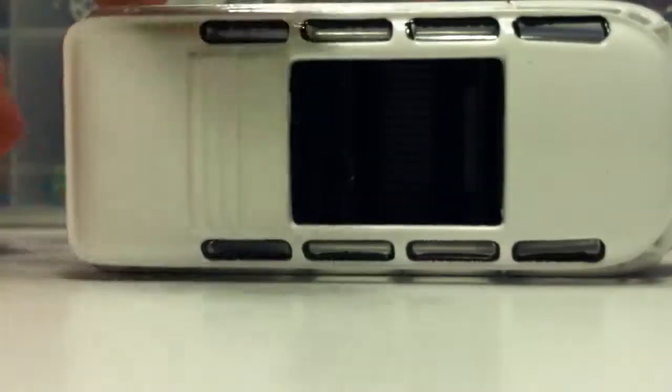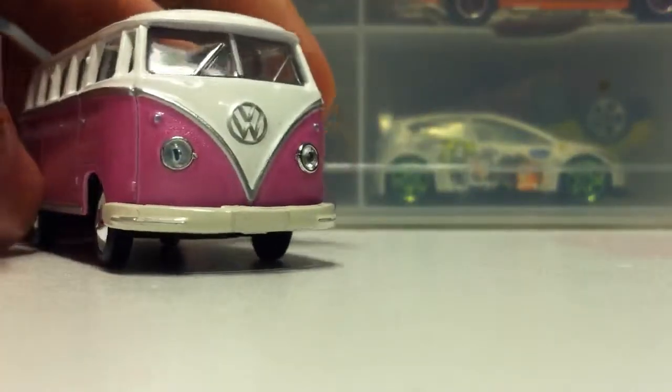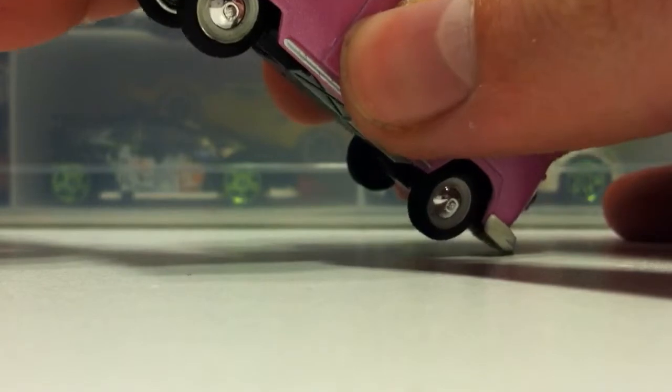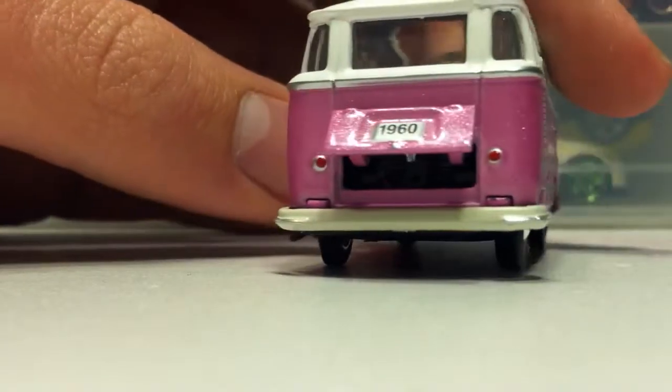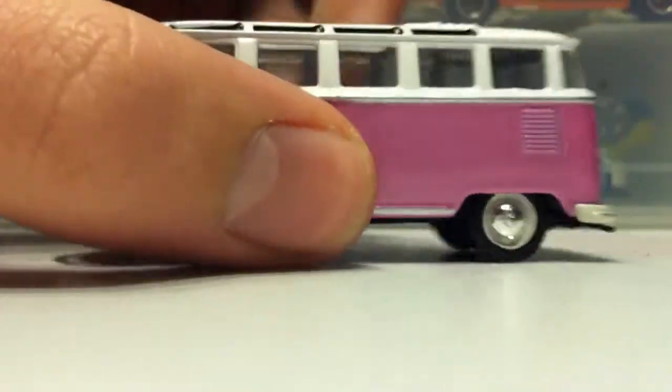The doors don't open. No glass. Very detailed on the bottom. I really should be taking care of this, because this is only 6,000. I'm going to take a needle and try to open it for you guys, so just give me a second. It's kind of hard to open, which is kind of good and bad at the same time. It's good so it doesn't open by itself, but bad because it's hard to open. You can't really see into the engine that much, but there is detail.